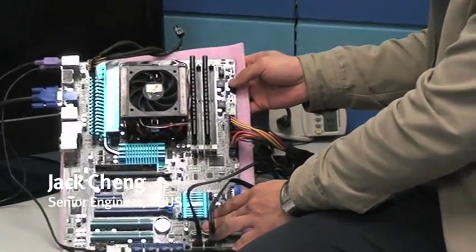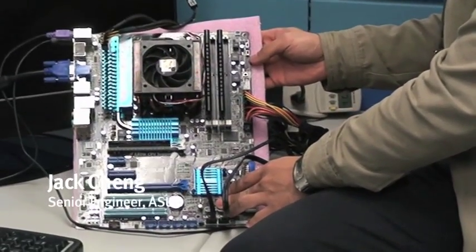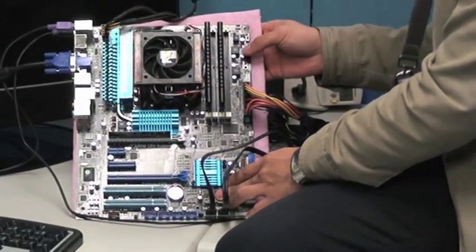Jack, you're going to introduce Core Unlocker, the exclusive from ASUS. Yes, Core Unlocker and Turbo Key 2.